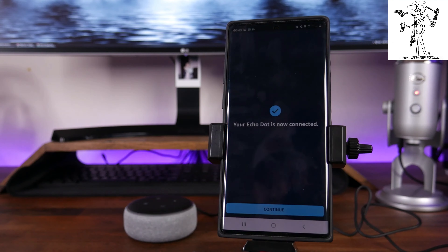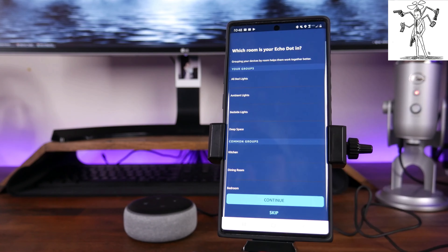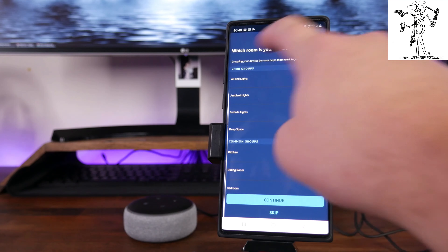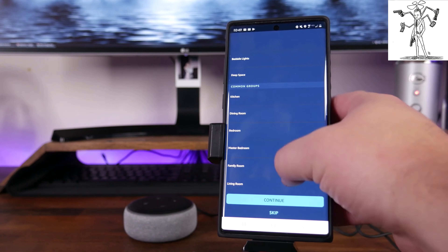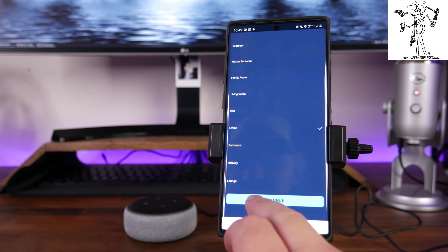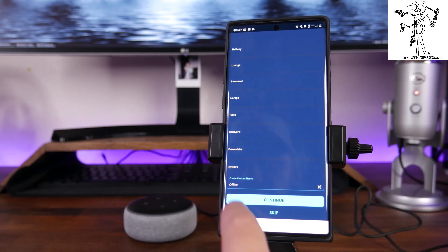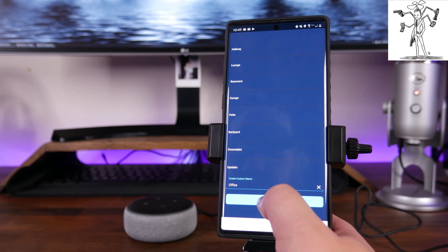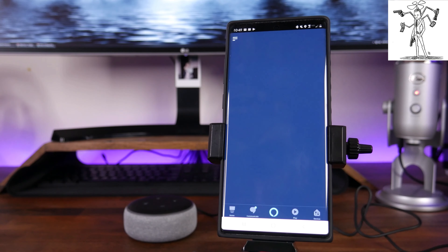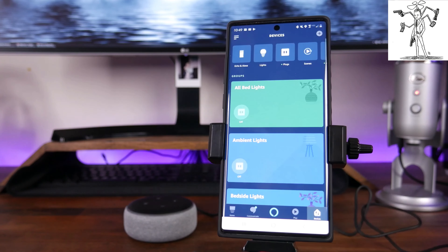As you can see, she says the device is ready — everything paired really well. Your Echo Dot is now connected. Go ahead and hit Continue, and then you can choose a room that you would like to add this device in. I'm going to scroll down to where I see Office, select Office, and click Continue. You can also click Skip or scroll all the way down to set up a custom name. Since mine's already listed, I'm just going to hit Continue, and then it should take me back to the homepage of the Alexa app.